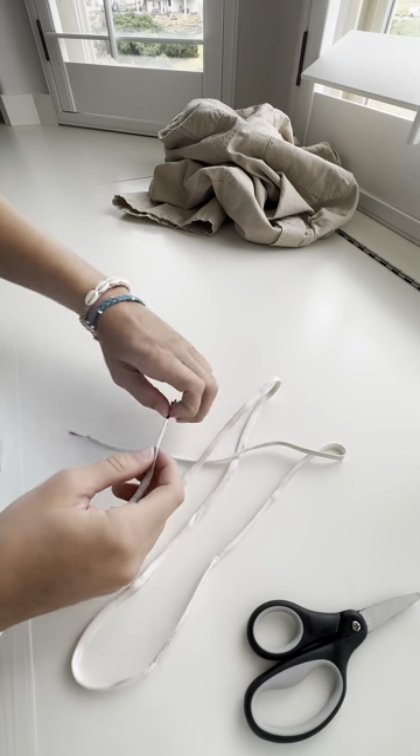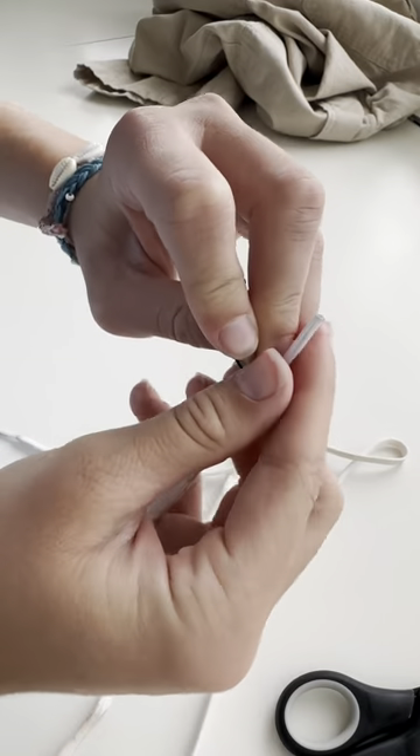Are your jeans too big? Well, I'm here to help. Grab a bobby pin, shoelace, and scissors. You're going to stick the shoelace right through the bobby pin.